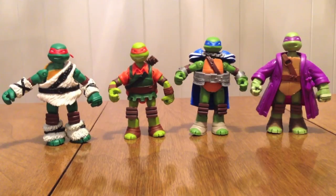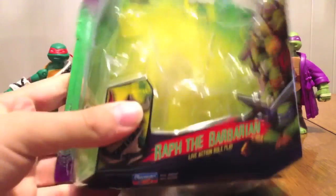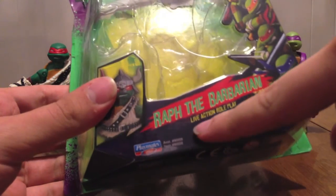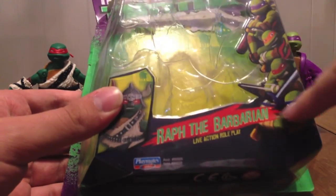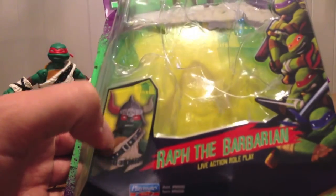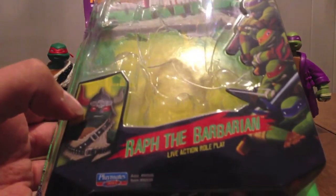These are so cool. I love them so much. So we have the packaging. Now, normally when we have one of these little things — like the Stealth Tech — they just do them for the ones that aren't in the show. These have 'live action role play' listed, which I just noticed about 15 seconds ago, under the name Raph the Barbarian. It includes his picture, which past packaging, as we've all seen, does not have. I don't know if that's going to be something new going forward, or if this is just for these four turtles.